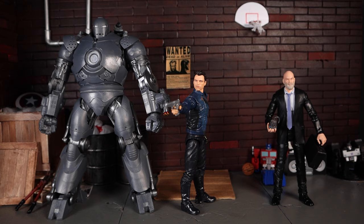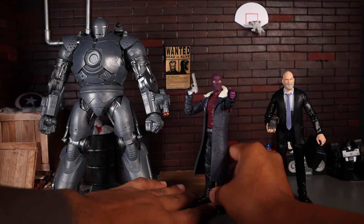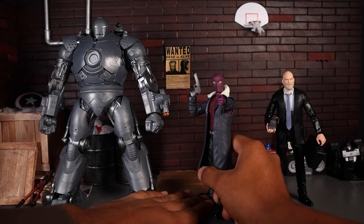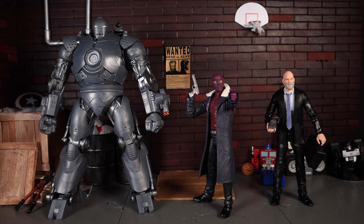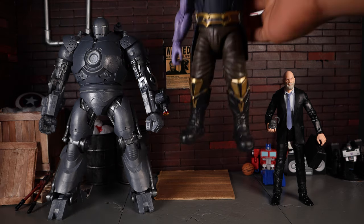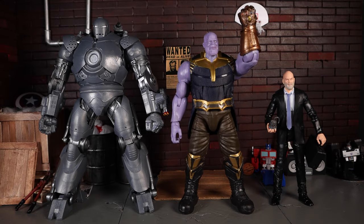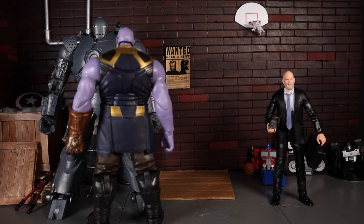Bringing in another MCU baddie, Baron Zemo — I almost called him Arnim Zola since I was watching The Winter Soldier the other day. As you can see, Obadiah Stane is a little bit taller than Zemo, and Iron Monger just towers over him. And lastly, we have the MCU's biggest baddie — the one that started and ended the Infinity Saga — Thanos. Iron Monger towers over Thanos as well. Put them face to face and you can really see the size difference.